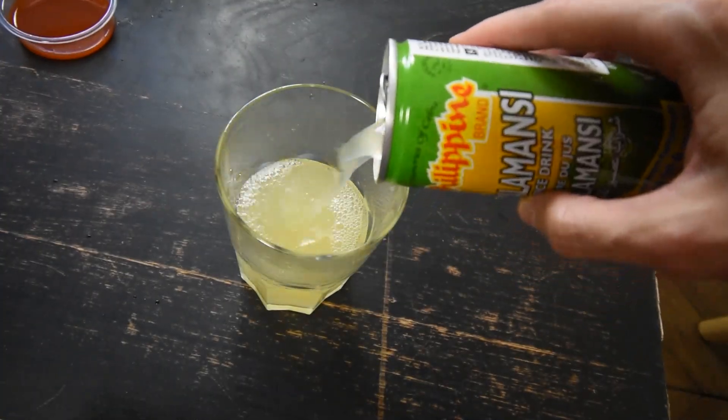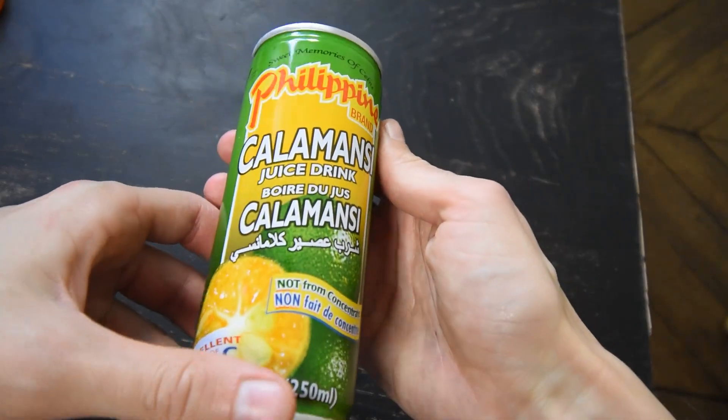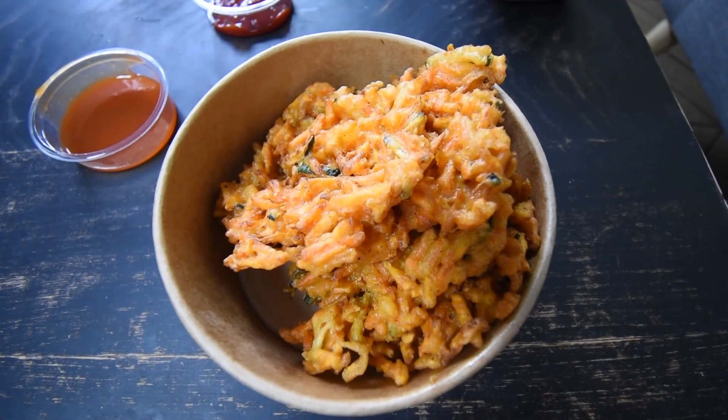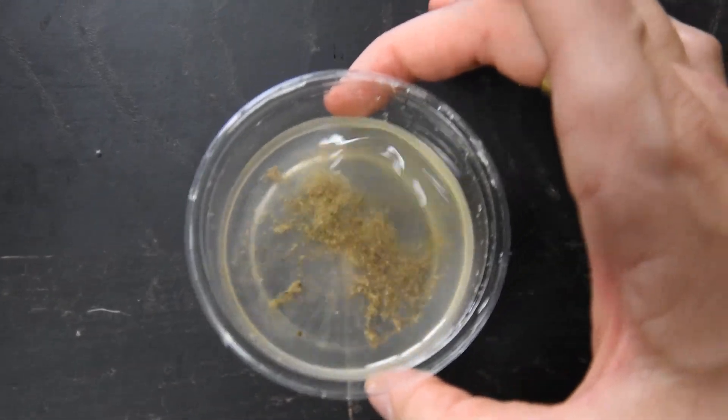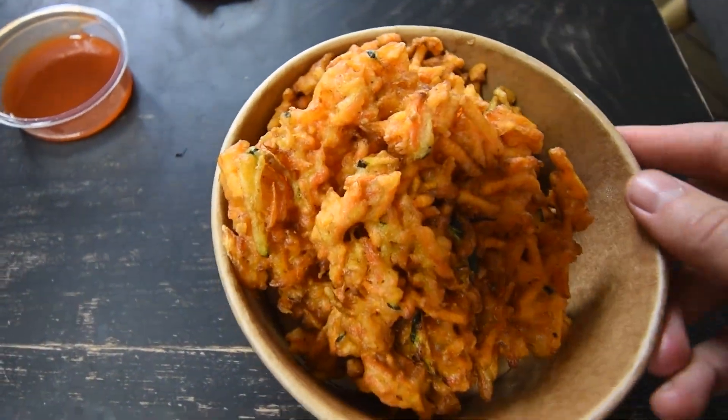Before we eat the last snack, I feel we have to try this juice. This is calamansi juice, which is a tiny citrus from the Philippines. I've heard this is pretty iconic, so I'm very excited to try it. Wow, this is super fruity — I feel it's like between an orange, a lemon, and a mandarin. Next up we have vegetable fritters called ukoy. Here we have three different veggies: sweet potato, carrot, and zucchini, all beautifully deep fried into a fritter. The sauce I've been given is a vinegar dipping sauce. Wow, it is so crunchy and so sweet, and it combines perfectly with the vinegar dipping sauce, which is actually super peppery and even a tiny bit spicy.